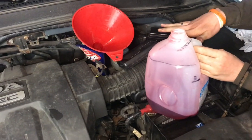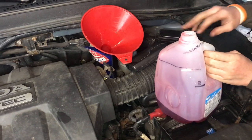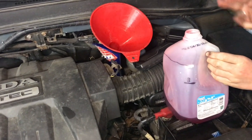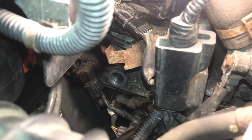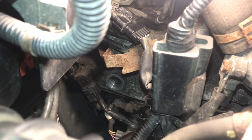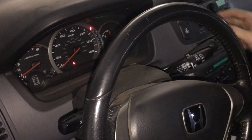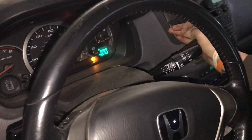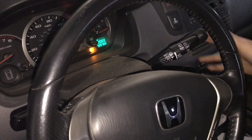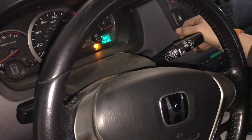With three quarts added — maybe a little more — we'll go ahead and start the engine and wait until the radiator fans kick on and the engine reaches operating temperature. While we're waiting for it to reach mid-range on the heat gauge, I'll shift through the gears to work the transmission fluid in and make sure everything is running smoothly.